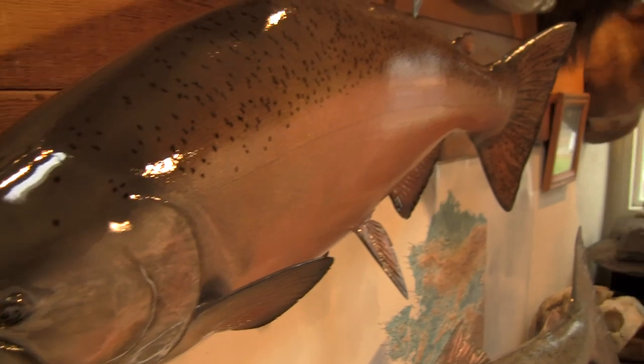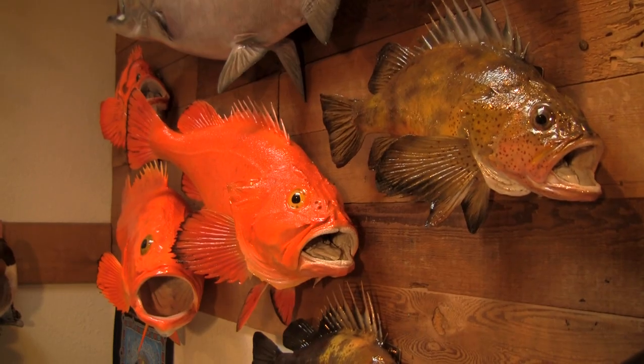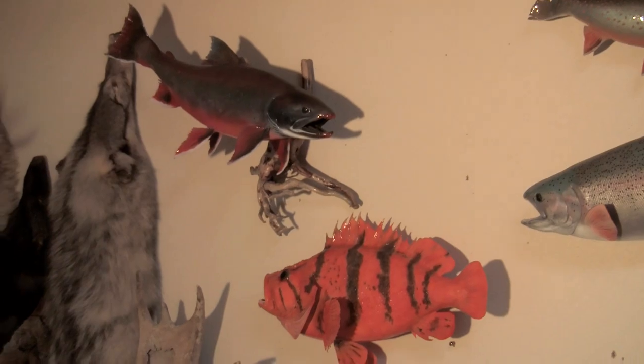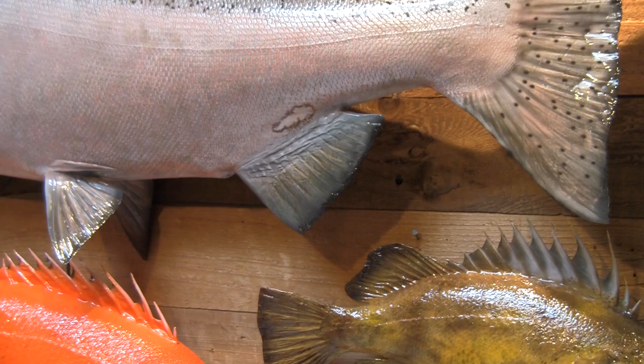We're going to create a reproduction out of fiberglass and resin. Most studios have to order it through a manufacturing company, but we have our own line of reproductions — doesn't matter whether it's a king salmon, a rainbow, a steelhead or whatever. Mark has literally, over the years, cast and molded hundreds of fish. You go to that mold inventory and pull out the reproduction by size and girth length, and that's then laid up.